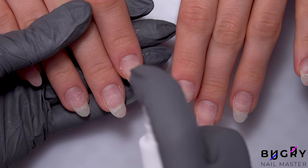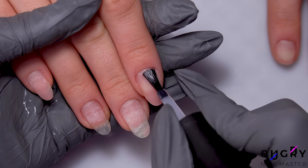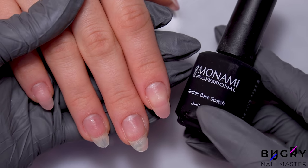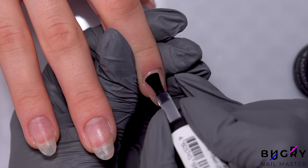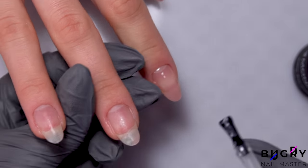After I clean up, I'm dehydrating her nails, applying a non-acidic primer, and a new base coat that we'll be testing. I'm applying the base coat in a thin layer. When applying a base coat in a thin layer, you can easily coat one nail after the other, and then send them all off to cure underneath the lamp.